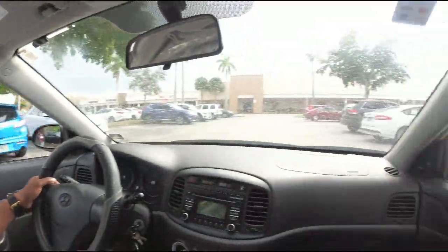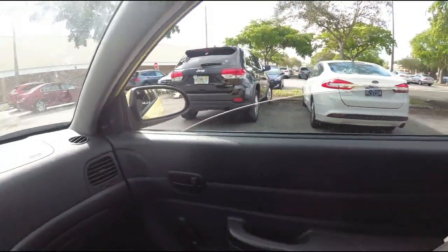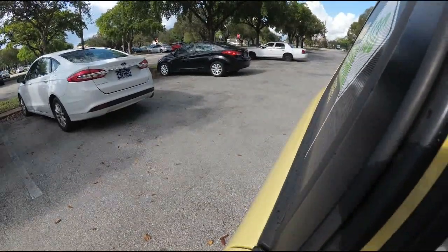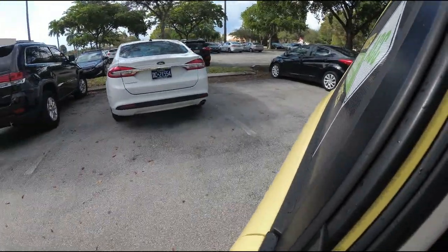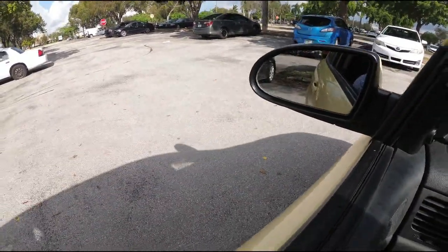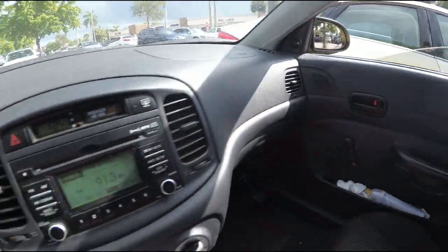I'm going to park in between these two cars, reversing in. Again, go up until your bumper is right before the space you're trying to back into — line up your bumper with the first line of the space. Turn all the way to the right and start going in, then use your mirror to get a better idea of where you're positioned. Use the mirror on the other side too, and as you back in, straighten up and reverse right into the parking space.